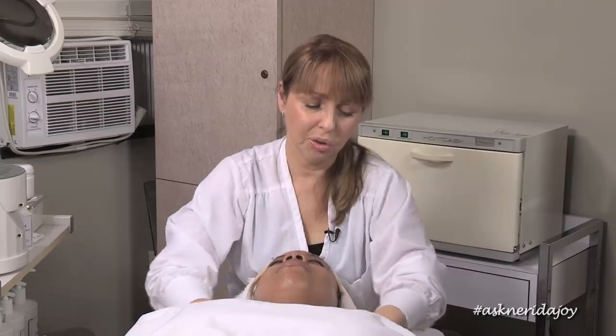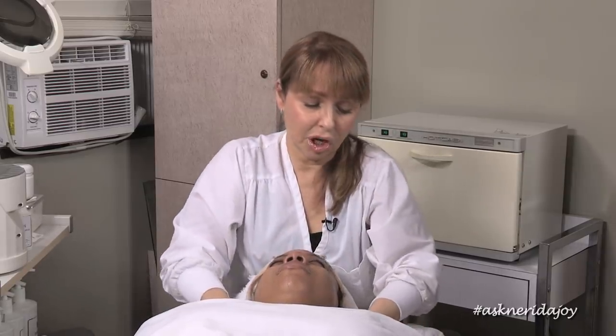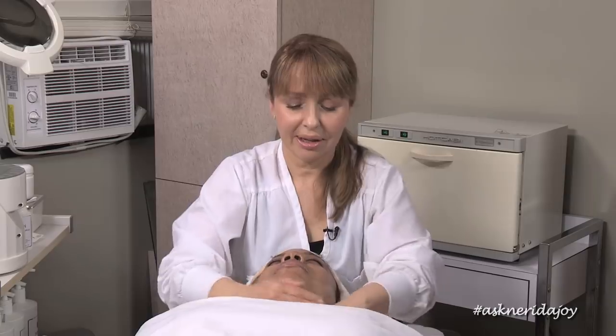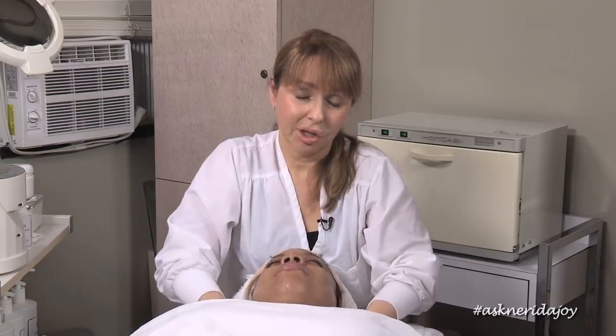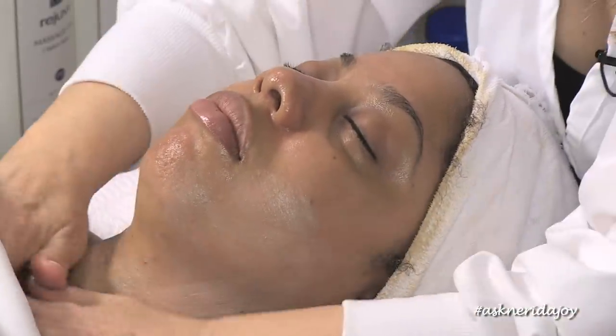If you have Botox — for example, on the forehead, which is where even I myself have Botox between my eyebrows — it's an important area to massage. Do not be afraid to massage the skin because it needs it. If you don't massage those areas where there's no movement, it will get sluggish and it will look grey and not so pretty. You want to keep your skin dewy, healthy, and pretty. To do that, you have to massage the skin and get movement — it's really, really important.